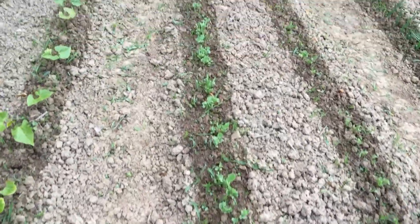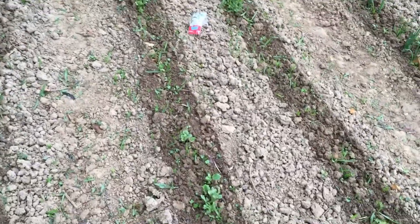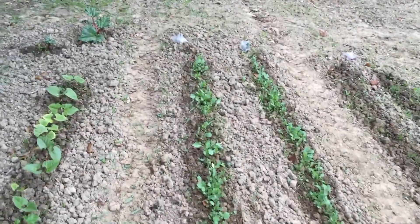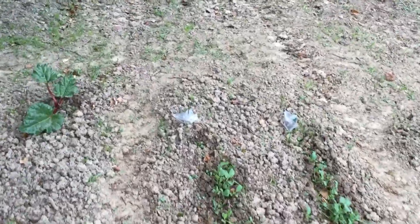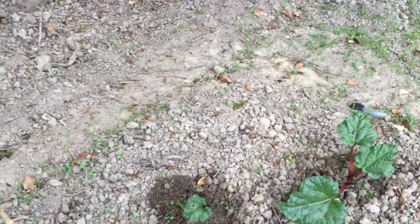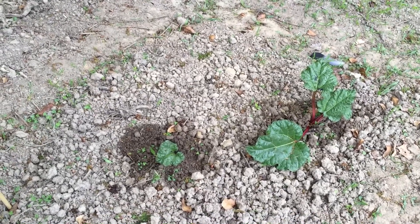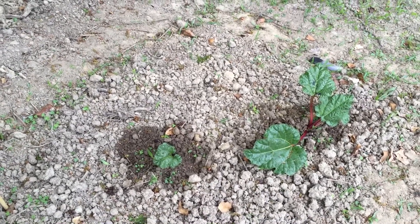Coming back round, carrots, and then we go into cauliflowers in here. It's funny how one set of packet of seeds does really well and then another set doesn't do half as well. And then we've got two rows of cabbage down there. The rhubarb - out of the three that we planted, we've only got two come up, but one of them's doing really well, as you can see.